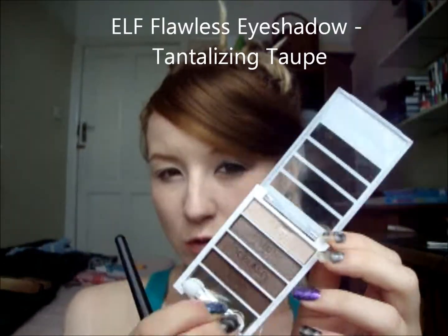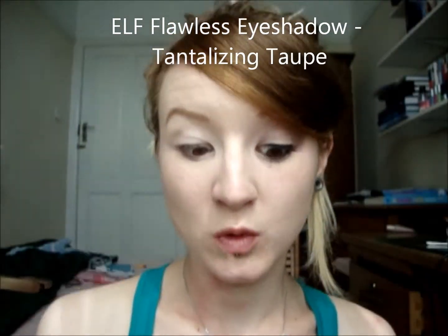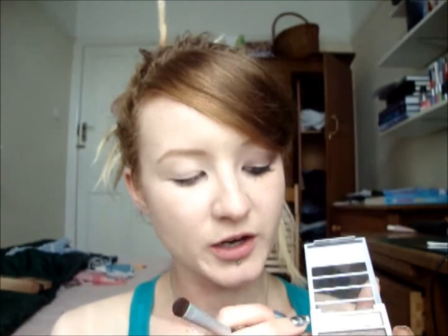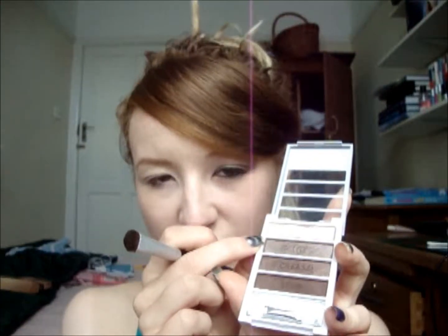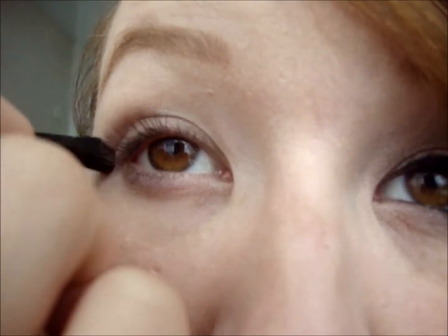For all my eye shadow today, I'm going to be using this ELF Quad. This is one of their flawless eye shadow quads and this one is in Tantalising Taupe — that's going to be all our eye shadow today. I'm going to start off with the ELF eye shadow brush and take it into the shade that has 'lid' written on it. We're going pretty simple today, using the one that says 'crease' on it with a Blush Professional crease brush.